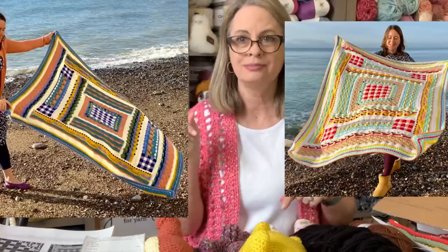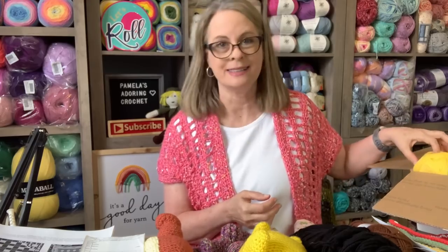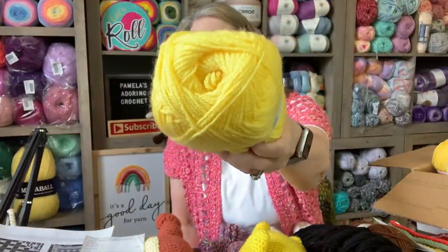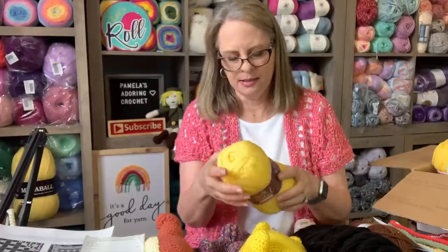I am actually going to be crocheting this along because even though this crochet along is already finished, I just fell in love with the blanket. One blanket is for me and one is for my daughter. I'm working on these with Nancy from She's Got Yarn Too - we are going to make these blankets together just for fun because we liked it. The yarn they sent in the kit is called Style Craft - very nice yarn. I can really see this made into a blanket.